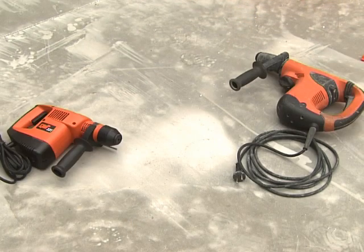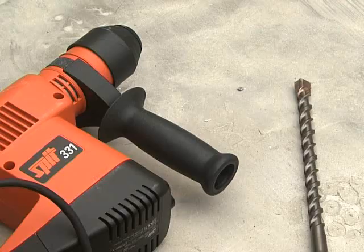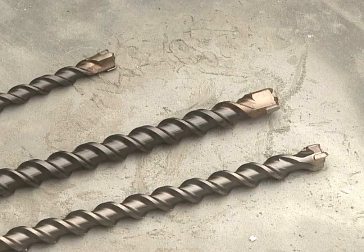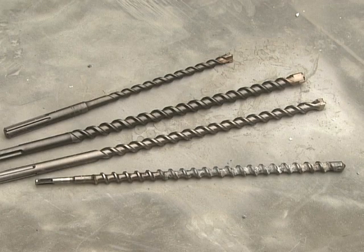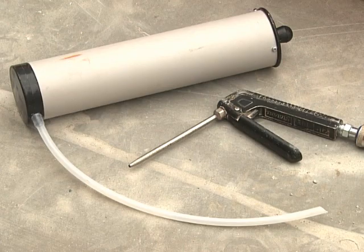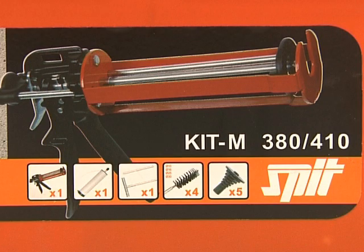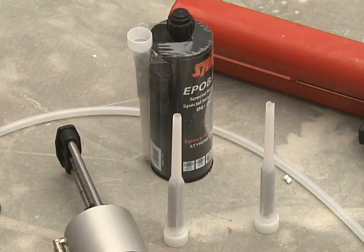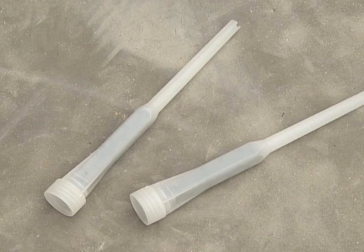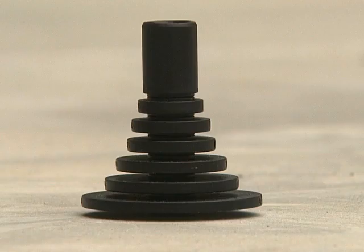One must start with the correct equipment: the drill and drill bit appropriate for the correct diameter and depth of rebar; a wire brush and blow-out tool for cleaning the hole; an applicator gun; a resin cartridge; an injection nozzle; an extension tube the same depth as the rebar hole; and its measuring cap.